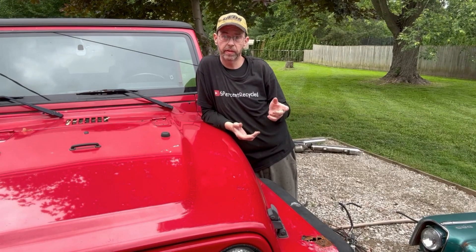Hello and welcome to a special 6% episode. I'm going to be pulling the trees off my back fence line with my TJ. So without further ado, let's get to the shenanigans.